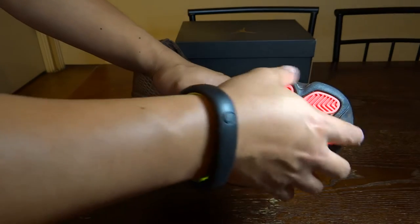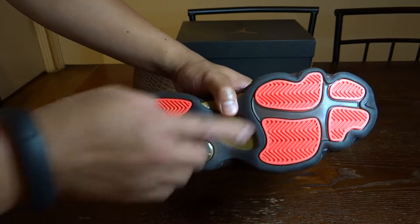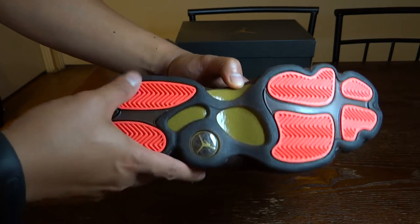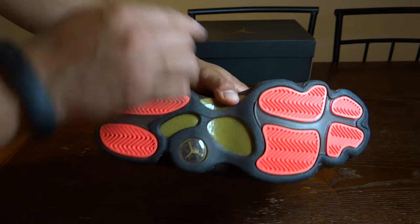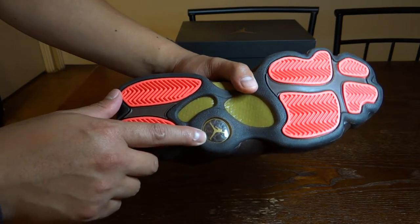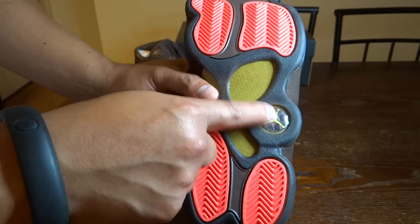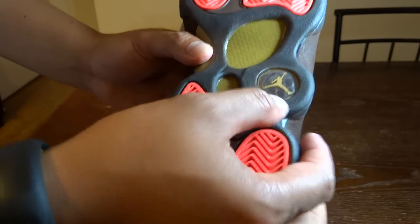Starting off with the outsole, it's based on the Jordan 13 infrared colorway. There's a carbon fiber plate, which is a light brown or yellowish-brown color — not a big fan of that. On the black pair, I believe it's grayish or black. Over here we do have the Jumpman logo, but unlike the usual Jordan 13 hologram, on this pair it's just a regular transparent Jumpman logo.